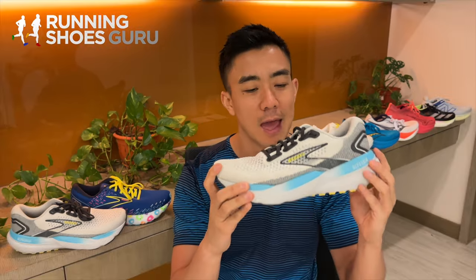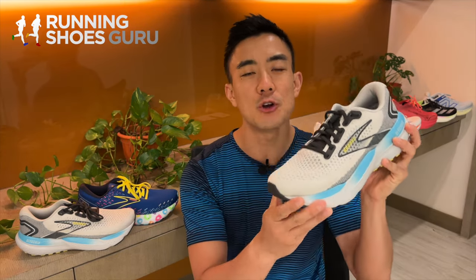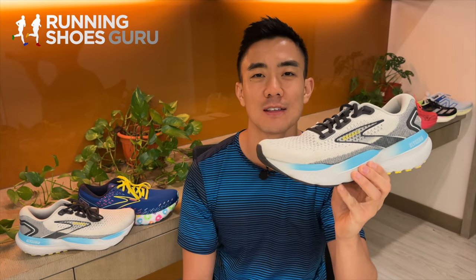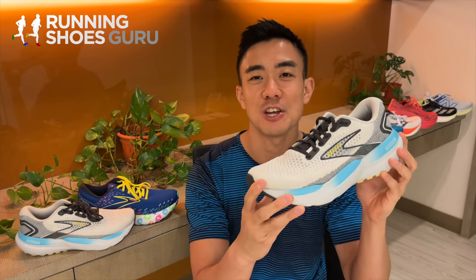Version 21 is definitely an improvement over version 20 because it has a softer, plusher ride due to the increase in stack height and a more comfortable upper with a wider toe box. If you're a big Glycerin fan and plan on picking this one up, let us know in the comments below. Thanks for watching — please like the video and share it with your friends.